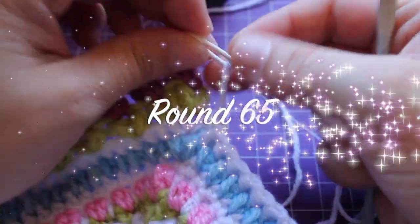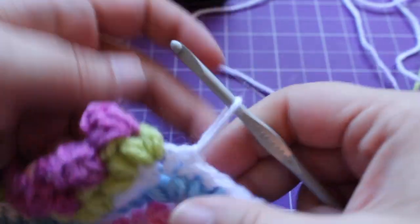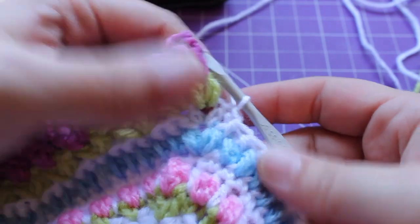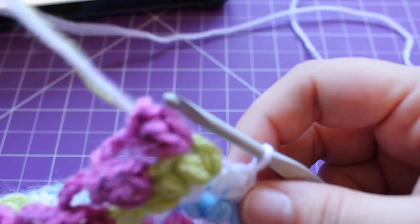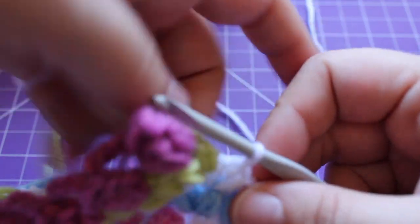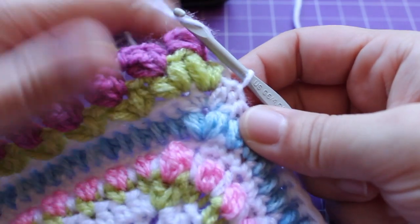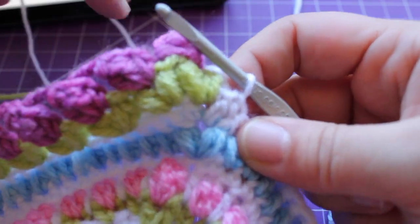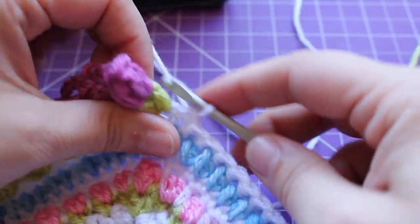Getting started on round 65, you're going to have this master color here at the back of your work, with work in front of it. I'm only working up a sample here, and we're going to start using that master color again. We're going to start with — I'm trying to get the white — there we are.